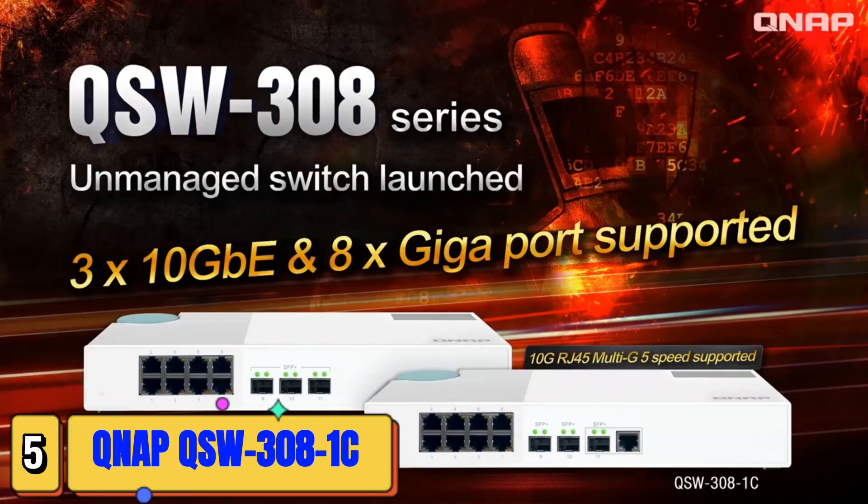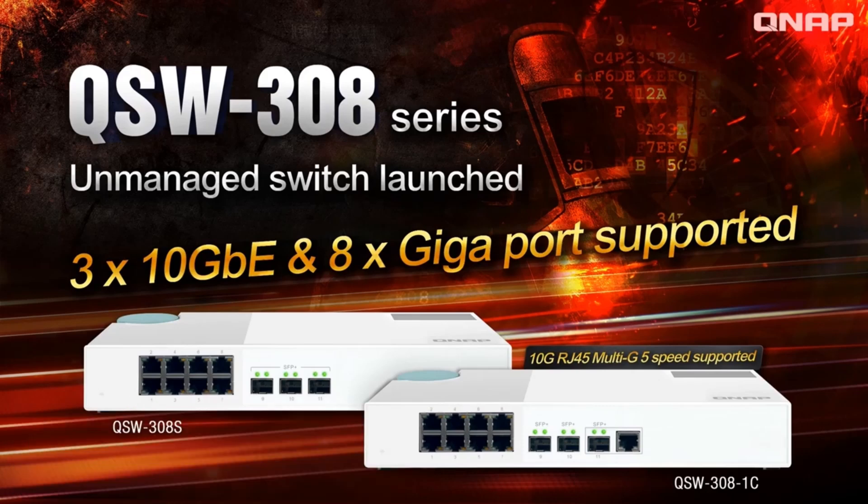Hello everyone, welcome to NAS ASAP. Today I will introduce the QSW308 Switch series by QNAP NAS for faster speed using existing cables with 10G Base-T and N Base-T technologies.